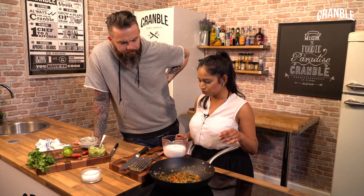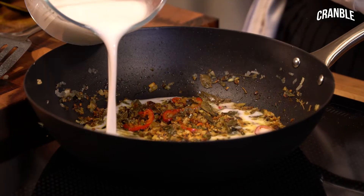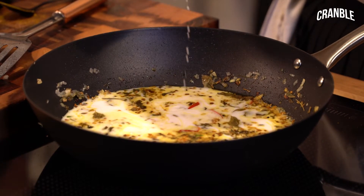We've cooked out the powder and next I'm going to go in with my coconut milk. So that's about half a litre there, about 400ml — just under half. And then mix that in.